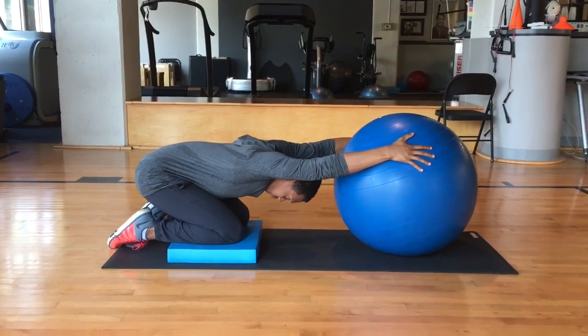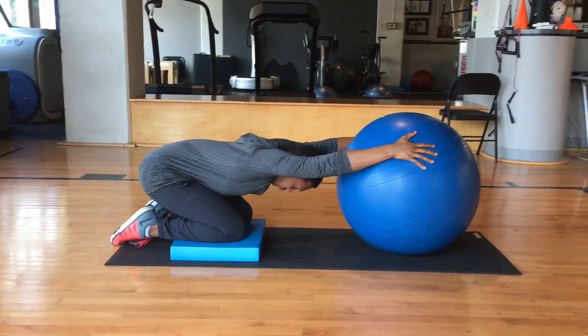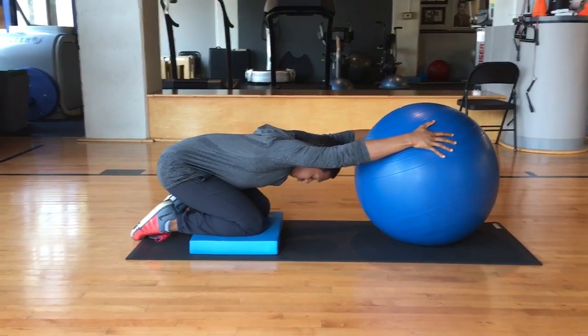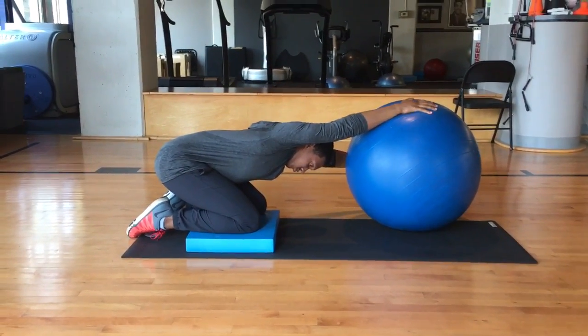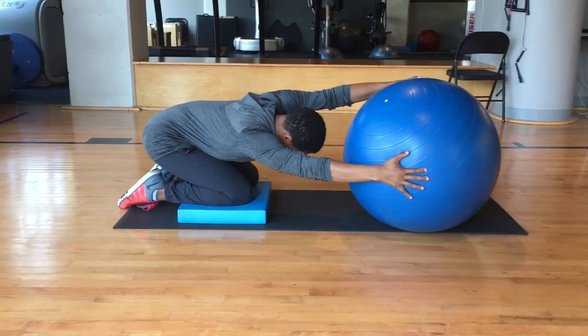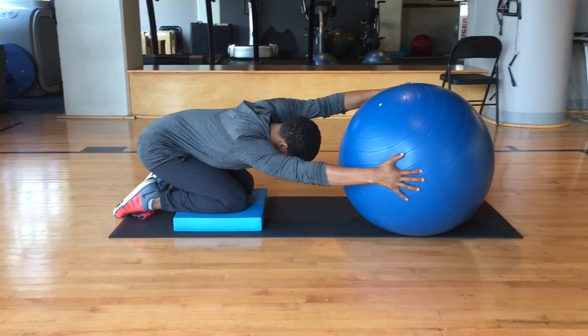Keep your head in a neutral position, back flat, and chin tucked. Hold for 30 seconds. Twist the ball to the left to stretch the right lat, and twist the ball to the right to stretch the left lat. Repeat twisting to the right and twisting to the left.